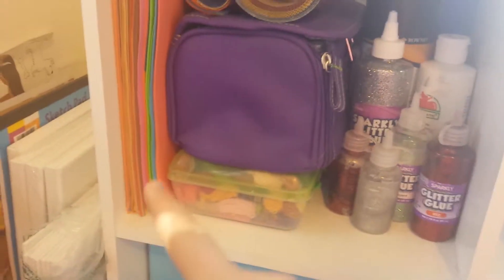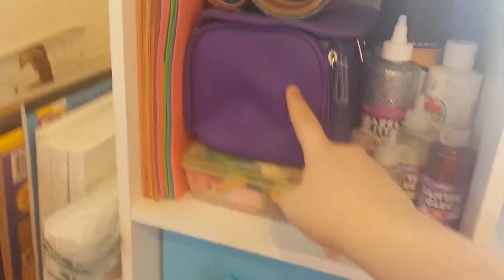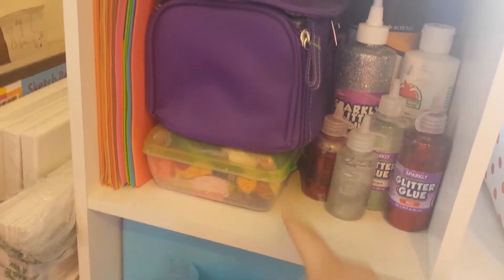Now over here, I have foam, construction paper, and some string that I use for bracelets. I have this little organizer for my thread for my sewing machine. I also have some big containers of paint and some glitter glue.